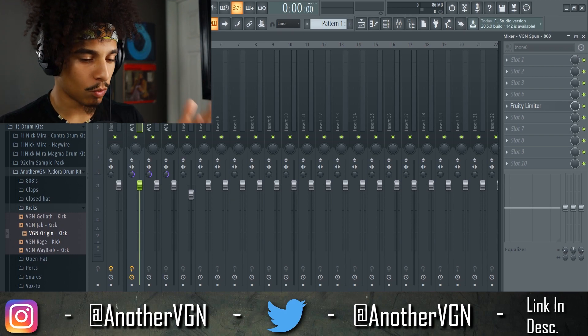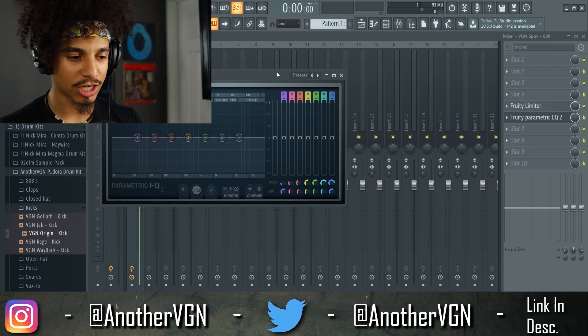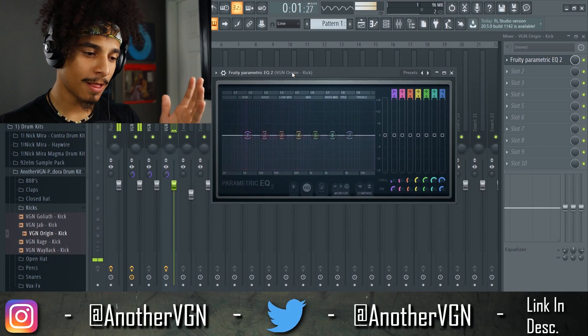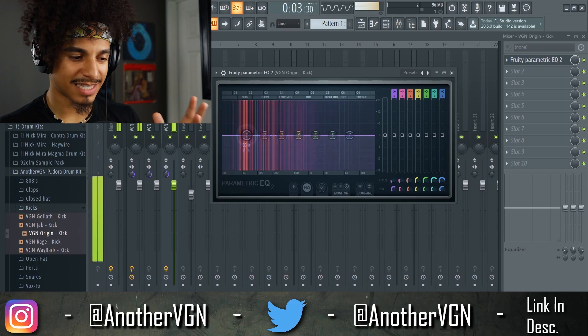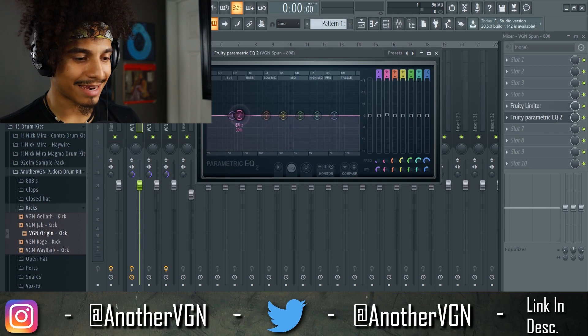That leads us into tip three: carving out some space in the 808 so the kick has even more room to come through. Open up a parametric EQ — this is something I talk about in my lives a lot because the 808 and kick relationship is the hardest to get right. Open a parametric EQ on the kick and see where the bulk of the energy is coming from — it seems to be around 62 or 60 Hz. Then open a parametric EQ on the 808 and add a dip around 60 Hz — not a crazy dip, just a little bit, to give the kick more room to live.